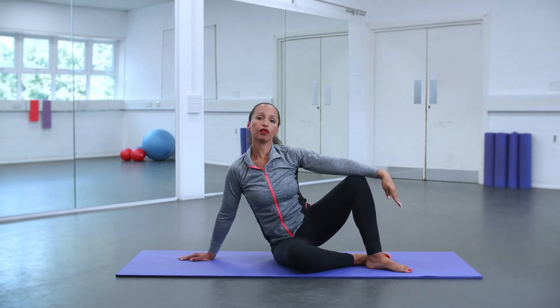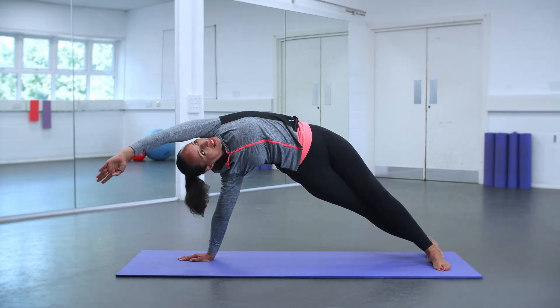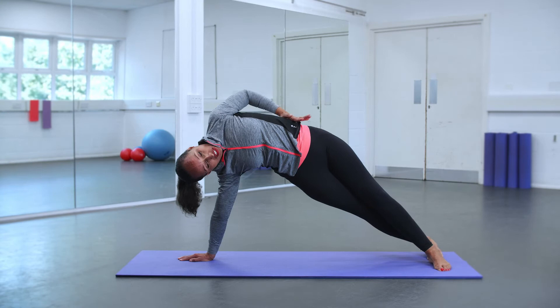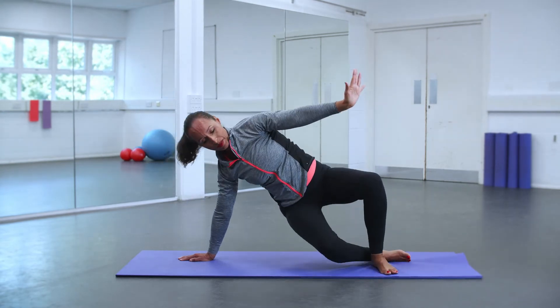And again, another breath — inhale and then exhale. Lots of height, you're pushing up here, getting that stretch here. Good. And then coming back.